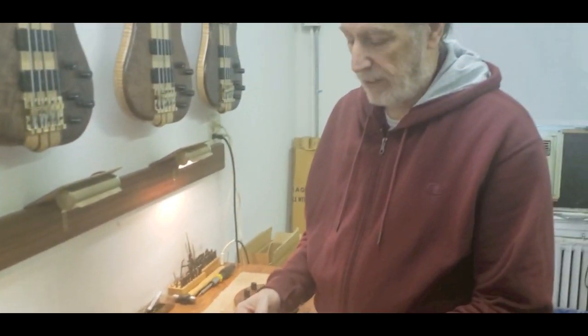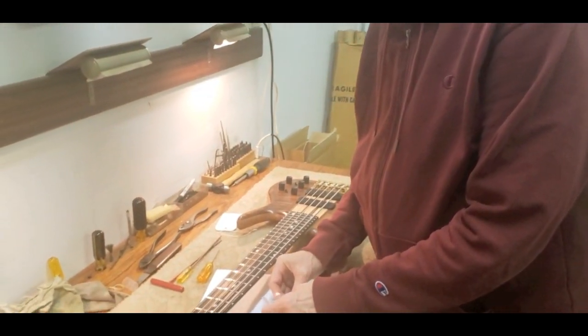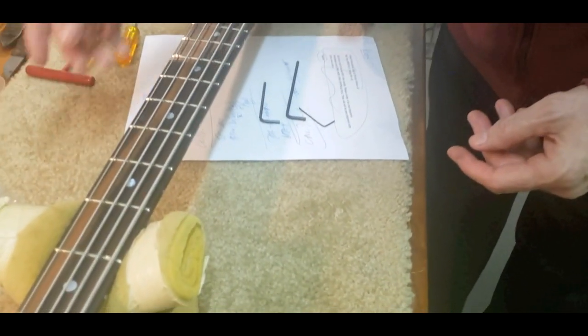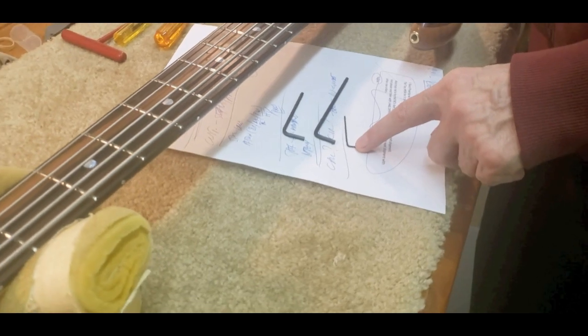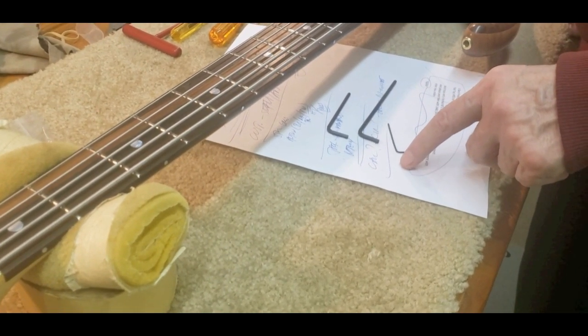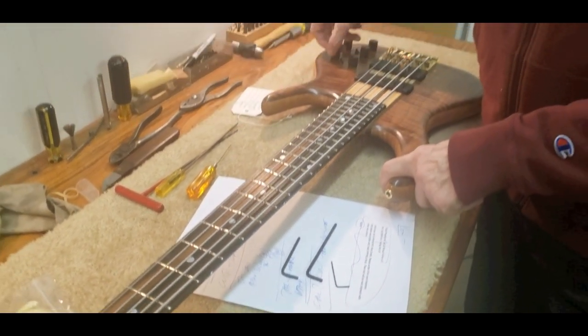When you buy a Smith bass, there's a little package in there with your polish and cloth. It's got three wrenches — these are the three that come with the bass. There are three sizes: this one is 0.050 inches. A sixteenth inch would be sixty-two and a half thousandths, so the sixteenth inch is for the knobs — we don't supply that because we don't expect you to take knobs on and off.